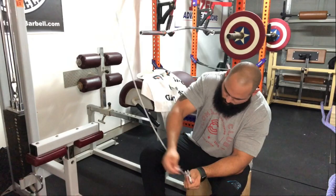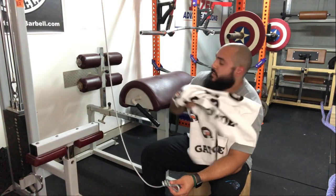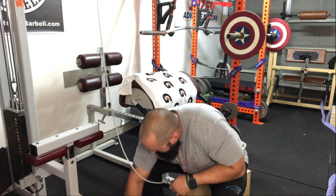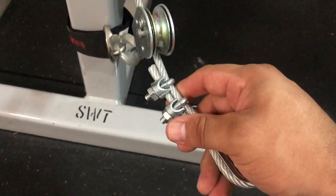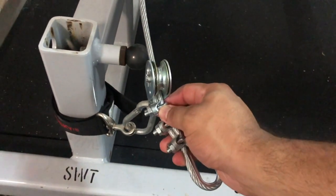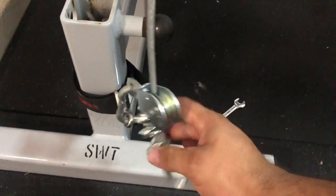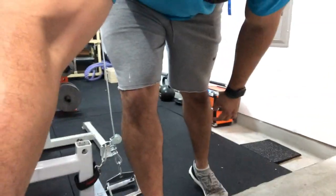Two hours later — alright, now that I've put the clamps on, you can see they're on there nice and tight. I've got the carabiner hooked up to the pulley and the rope and the pulley system, so now it should be ready to go. I just finished up my main lift of the day, now I'm going to use the cable low row — let's see it.